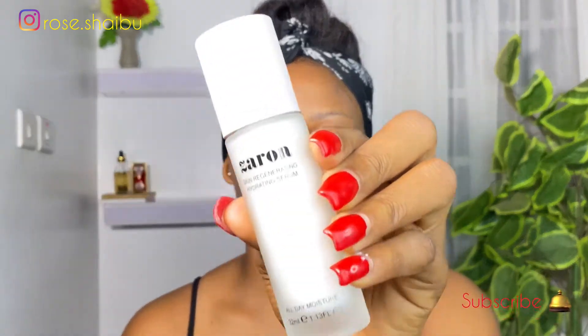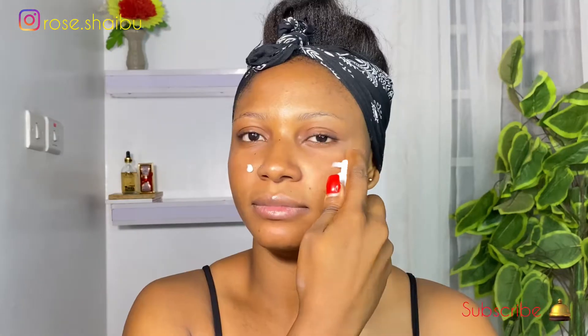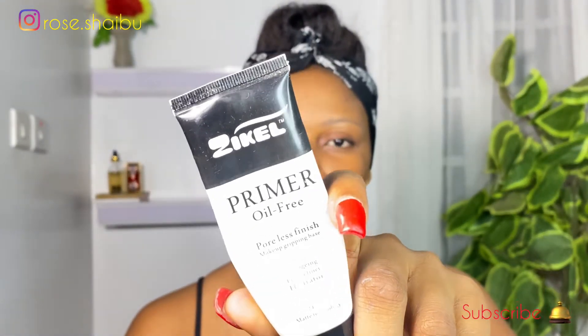I've already cleansed my face, so I'm going to go straight into moisturizer. I'm going to be using this one from Zaron Cosmetics. In this look, I'm going to be making up the upper part of my face only. For primer, I'm going to use this one from Zikia Cosmetics.